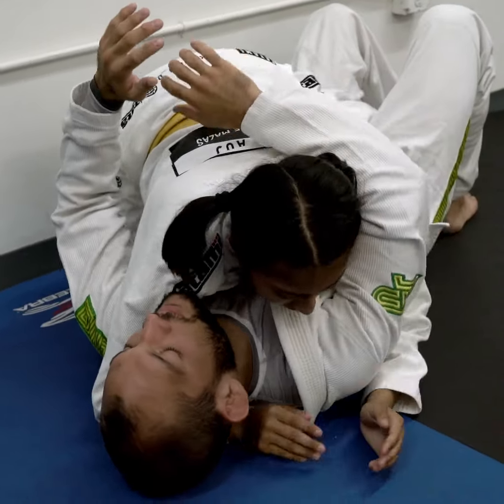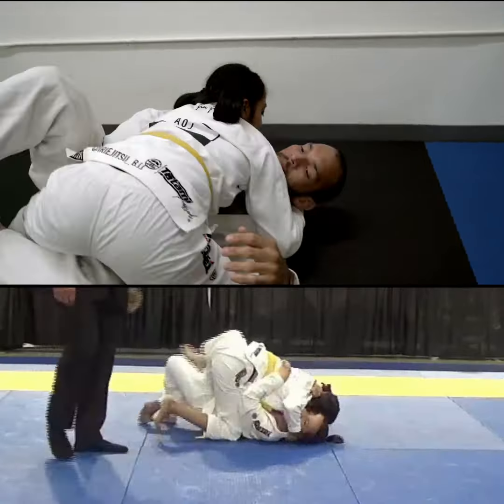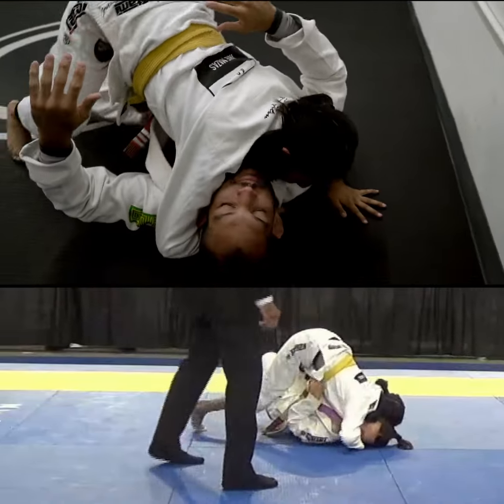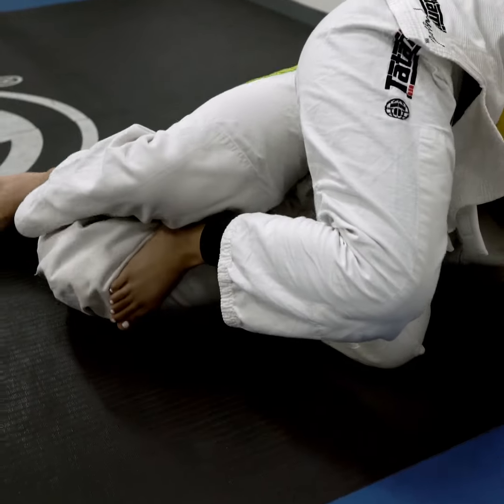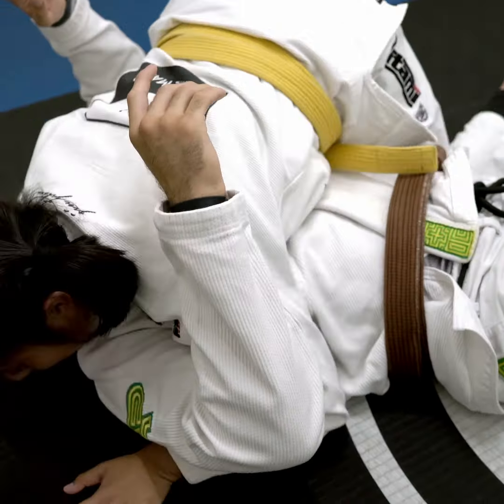Then I grab the underhook and the cross. I grab this grip under his neck, and now I'm putting shoulder pressure and starting to pass his knees to the mat. If my leg can't escape, I start pushing the knee for my leg to escape, and I get to side control.